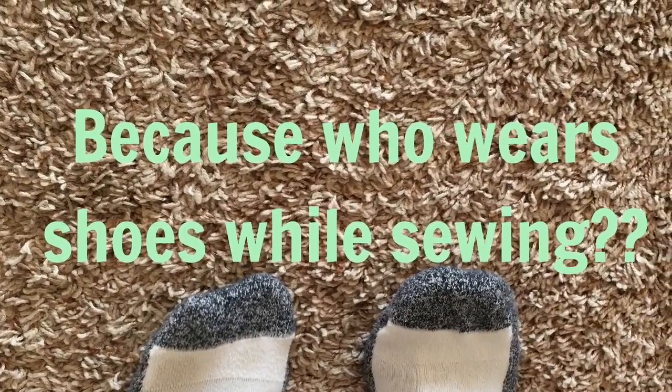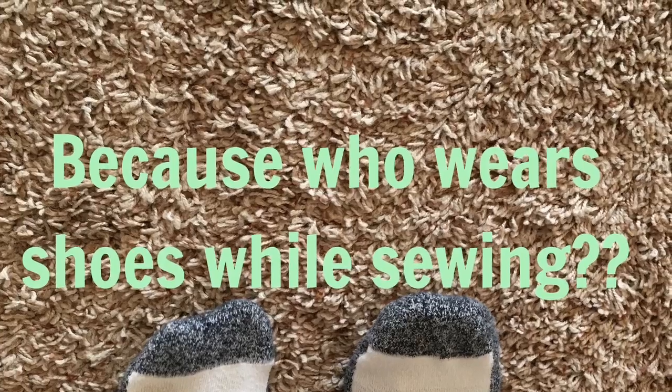You want to bring comfortable clothes. At my sewing retreat, you basically have time to just sew all day, so you can wear pajamas, you can wear your sweats, you can wear relaxed clothes. I just wear socks — because who sews in shoes anyway?